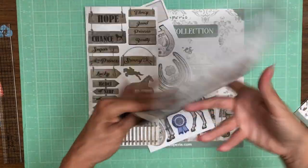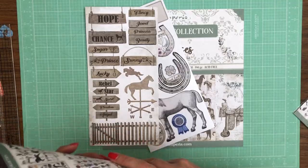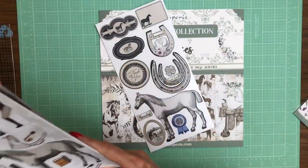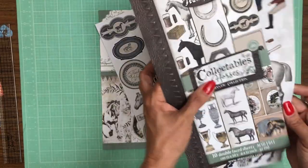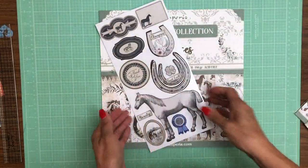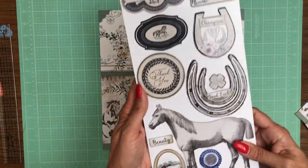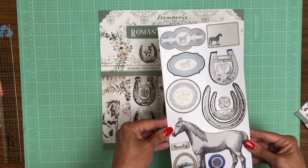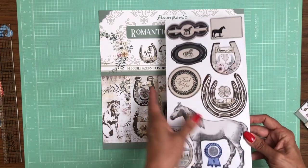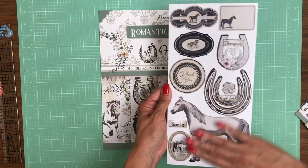That is the Collectible edition. This is the adhesive chipboard — it has a glossy surface and it feels ultra smooth. It's very pretty.